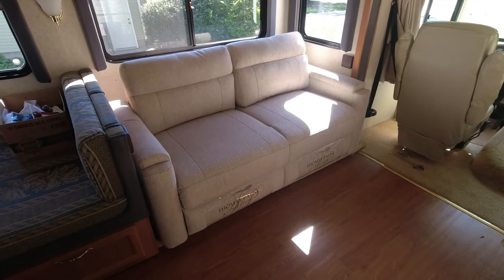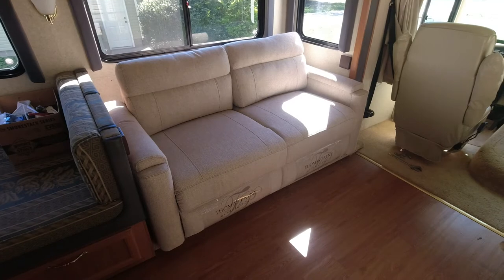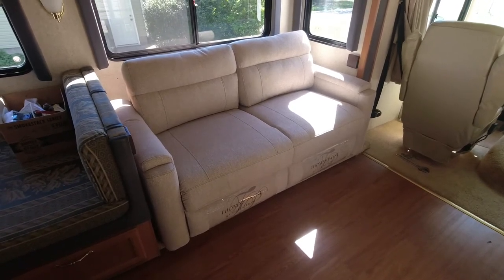Hello everyone, Fred here. Thanks for stopping by the Camping Family channel. Today it's that time again — back to work out in the rig. I'd like to finish up the sofa bed install. That's the goal. Here's what we were working with: this is the Thomas Paine sofa that we swapped out from the jackknife sofa that was in there.